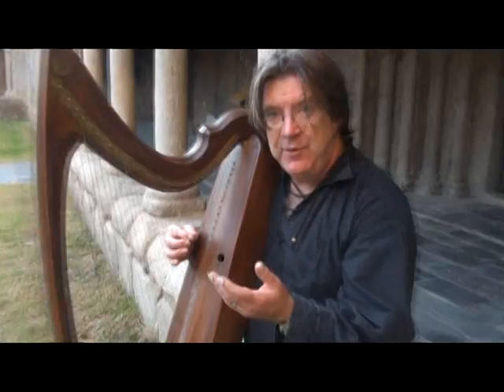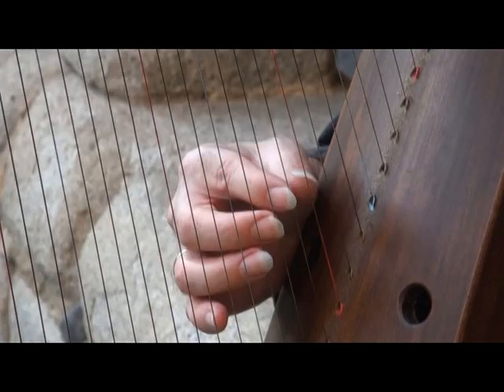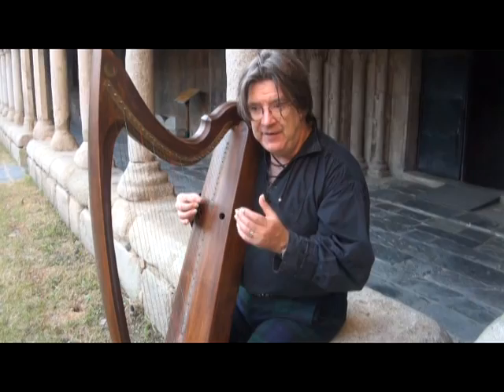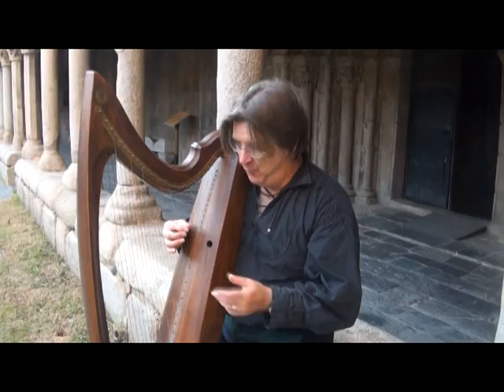Keep your finger or thumb moving for the whole duration of the long note you want to play. Of course, if you play a short note, you don't need such a big movement from your fingers. So for a short note, make a small movement, and for a good long note, make a long slow movement.